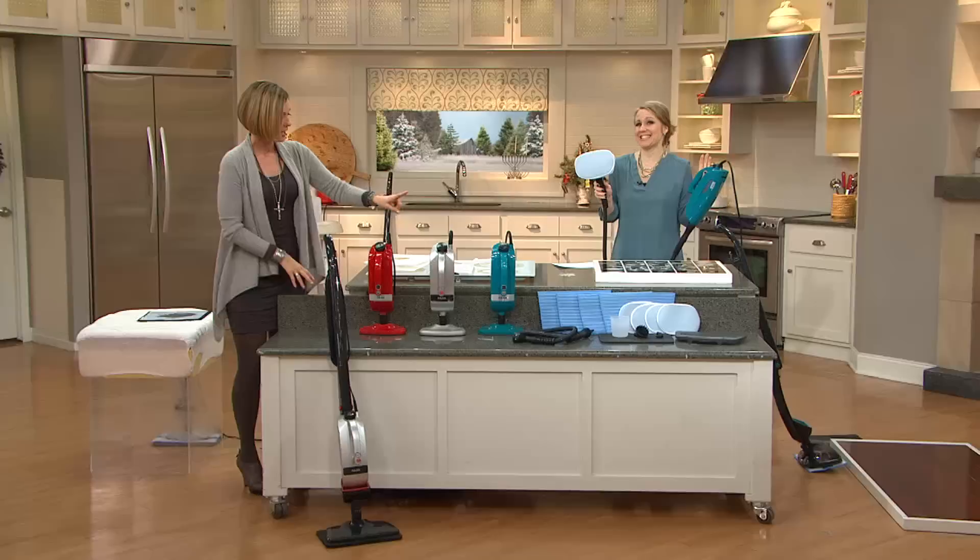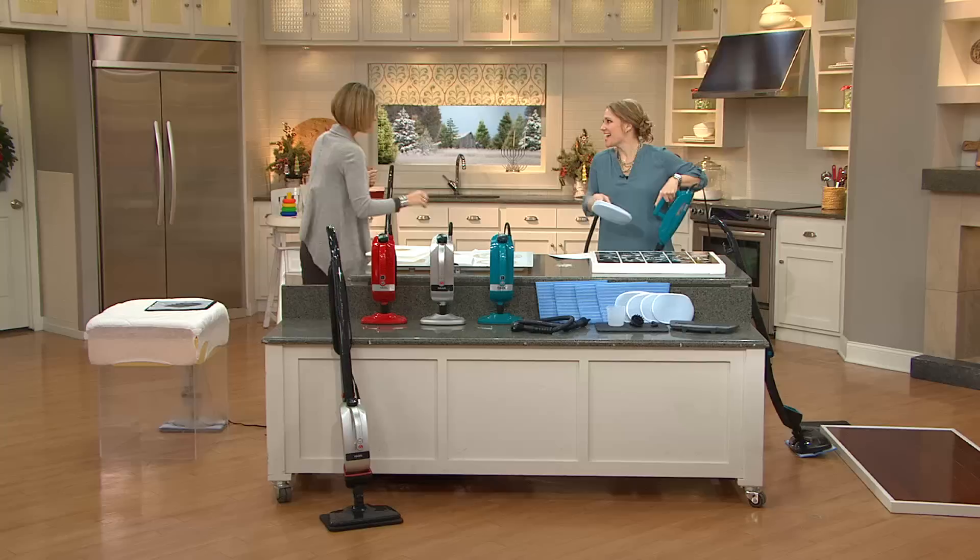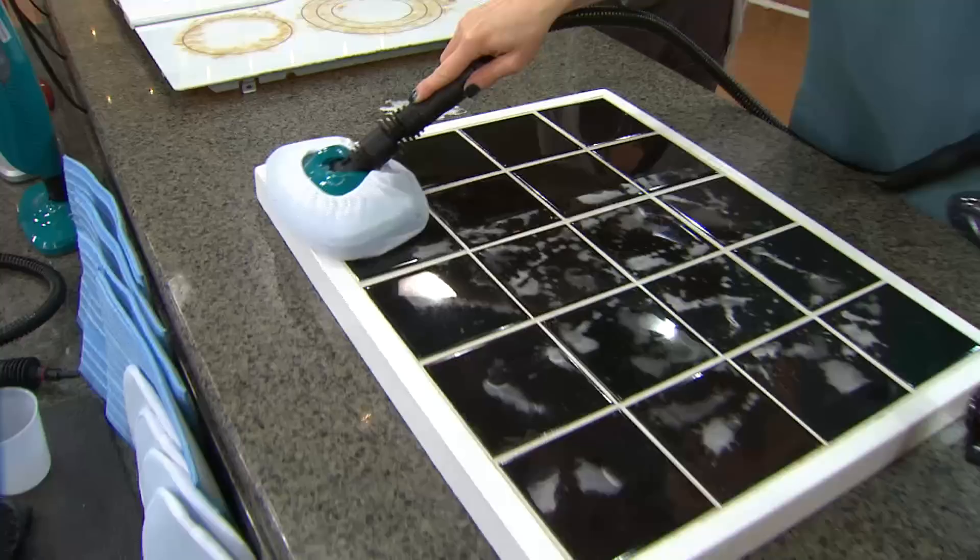Here are your color choices: red, platinum, silver — we're calling that platinum — and teal is brand new this month. Here's the handheld version. I'm a little bit of a cleaning fanatic. I love to do countertops, my dining room table, the countertops in the kitchen. Once you start, it's like: what else can I sanitize? If anybody's standing still, they're going to get sanitized.